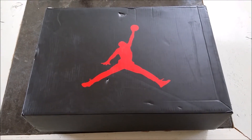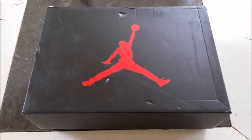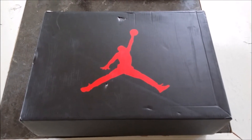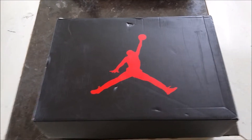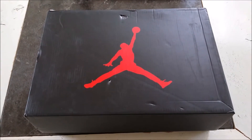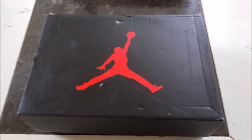I want to unbox my first pair of Jordans in all the time of my sneaker past. I never got Jordans before. This is my first pair — the Nike Air Jordan 6 Retro Infrared Special Edition.